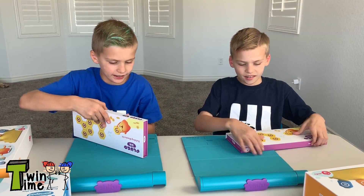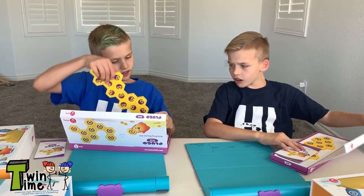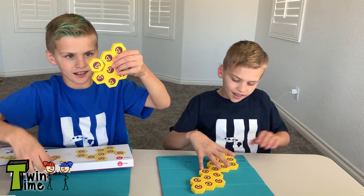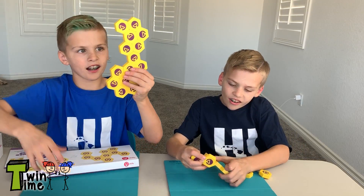Let's open the Link. Look at this — that's so cool! I'm not putting them together. These are so addictive.